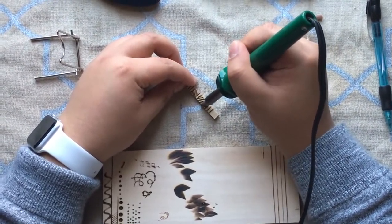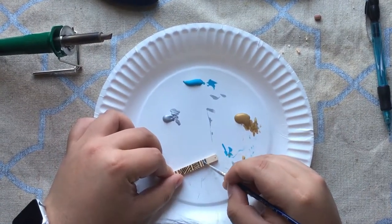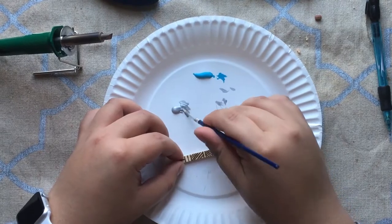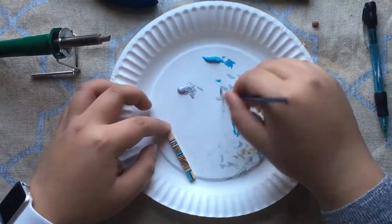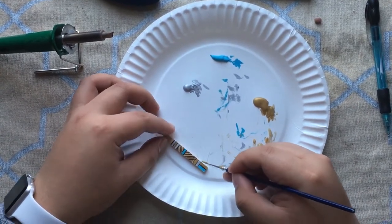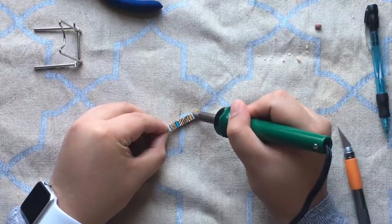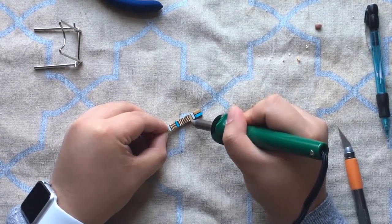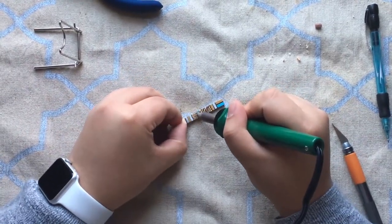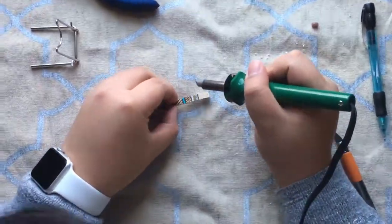Once you have those lines in, start painting the different parts. I really love using metallic paint — it looks cool and gives great contrast to the wooden lines. Don't forget to add a pop of color, like this turquoise blue. If you paint over the lines, it's easy to take your wood burner and exaggerate those burn lines again to bring back that really cool texture.